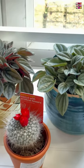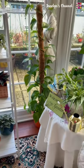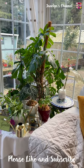And here's a cactus given to me by my dear friend. And here are some of my other houseplants. So thank you guys for watching. Please like this video and subscribe to my channel. Happy gardening!